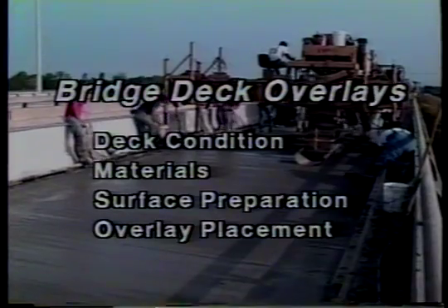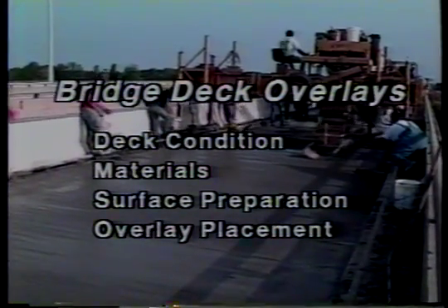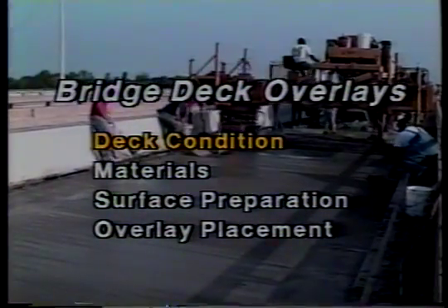We'll begin with an examination of deck condition. Then we'll move on to materials, surface preparation, and overlay placement. So let's get started. Deck condition.